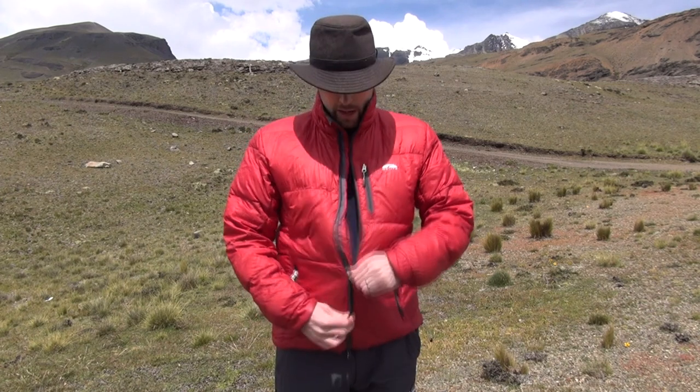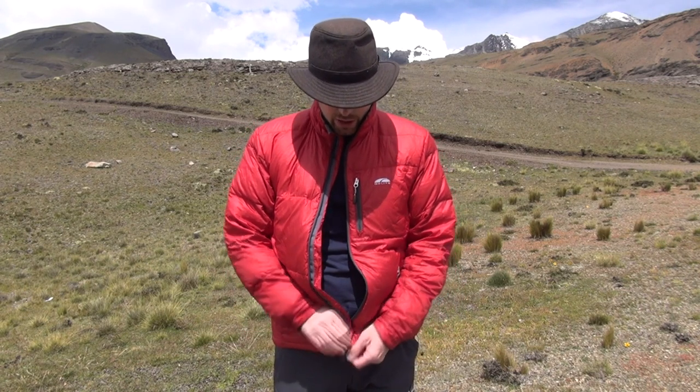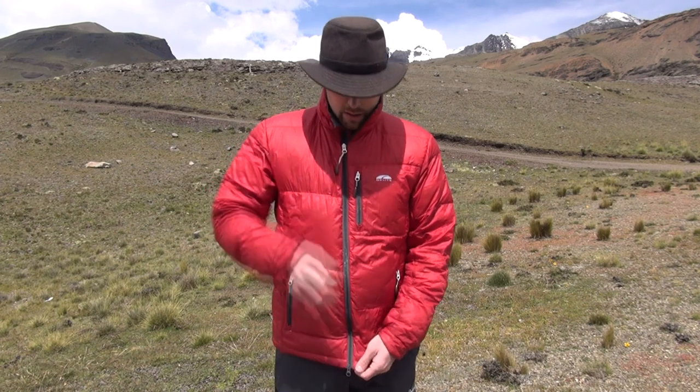The zipper isn't as sturdy as I'd like, but they're trying to cut down on weight. Sometimes it does get caught, and once or twice I've had difficulty getting it undone. One nice feature though is that you can unzip the bottom of the jacket if you're wearing bulky clothes, want more breathability, or need access to your lower pockets.